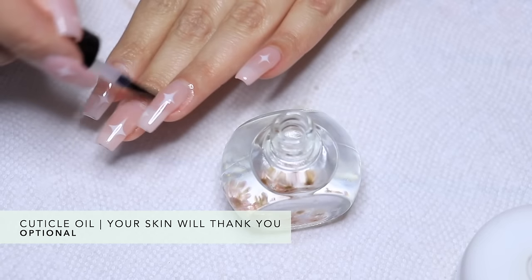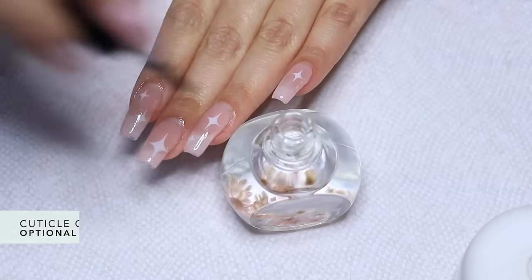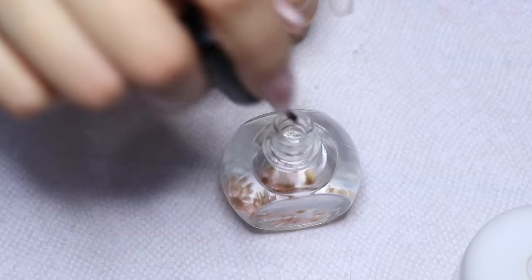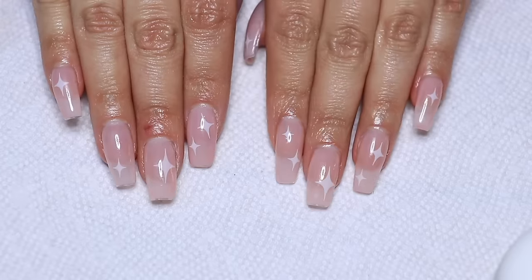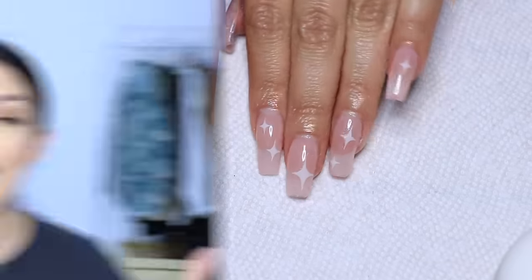I'm going to finish off the complete manicure with some cuticle oil. This is optional, but it's what they do at the salon so I thought why not — it was really inexpensive and I have little floating flowers in the bottle too. I absolutely love this manicure and I hope you try it. That's it for this tutorial! If you'd like to purchase the kit, the polishes, or any of the tools I used, all the links will be down in the description box below.